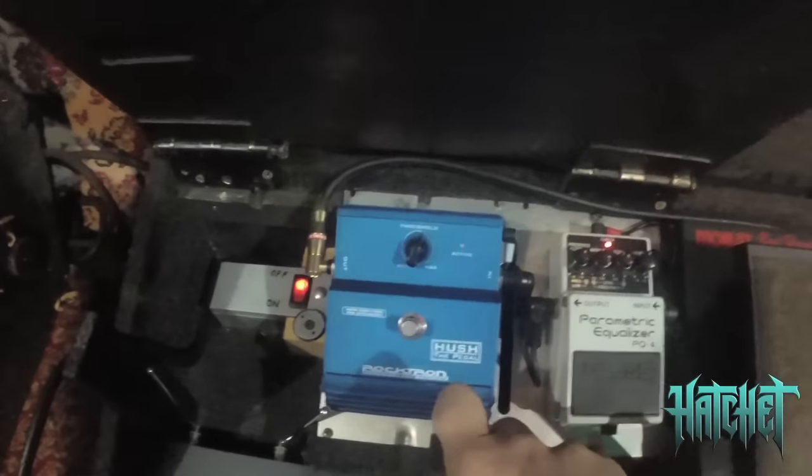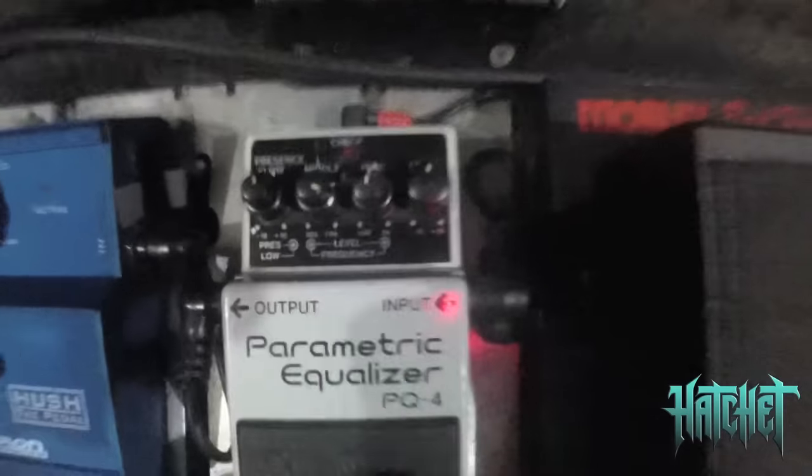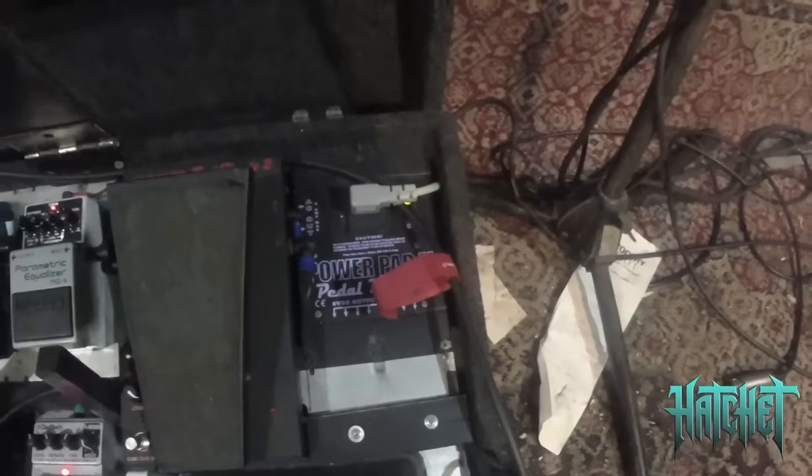We have a Boss Parametric EQ, which they no longer make, but there are some great customizable EQ tones you can dial in and really perfect your sound. It's a great pedal — I always boost the mids, definitely a fan of that for slicing tone, especially with metal. Then a Morley Bad Horsey 2 Wah pedal, I think it's a Steve Vai signature. What's great about that pedal is you step on it and it's on, step off it and it's off — you don't have to step on a switch to activate it.